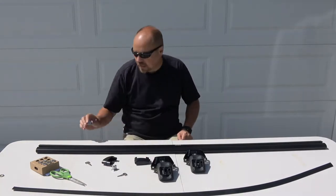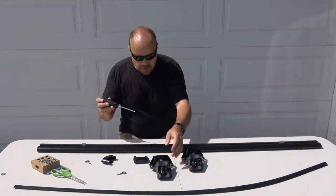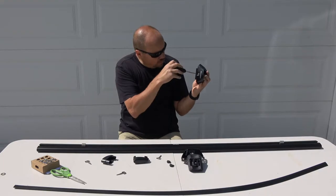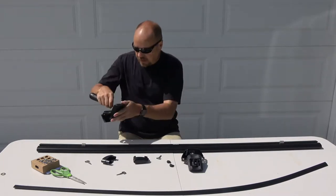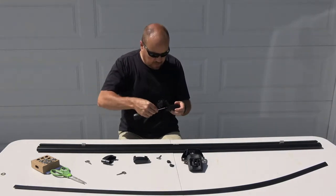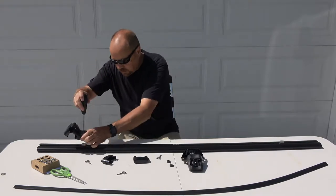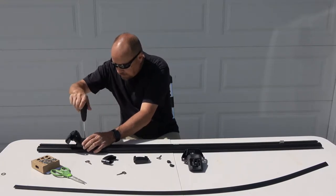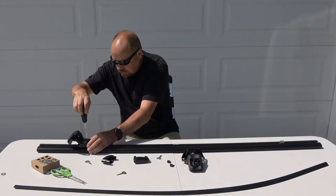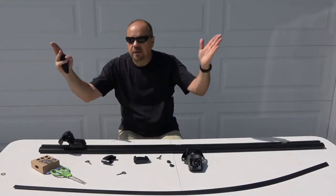These two pieces attach the sky towers to the rail — one on each side. Using the tool they provide, there's a screw in here that adjusts so you can get the tool into the screw at the bottom to tighten the crossbars. Loosen this up just a little bit — don't unscrew it completely — that makes the hole visible so you can get the screw in. Set the piece on, capture the screw, and just snug it up. Don't tighten all the way yet; you want to still be able to move it to center it to the rails.